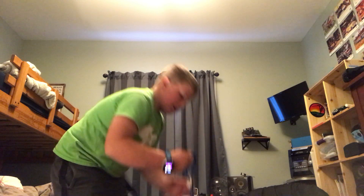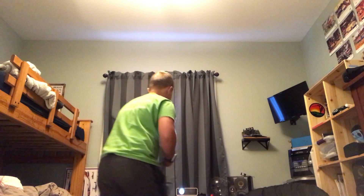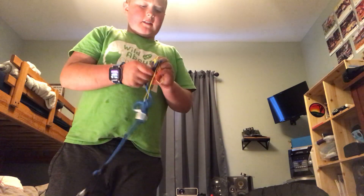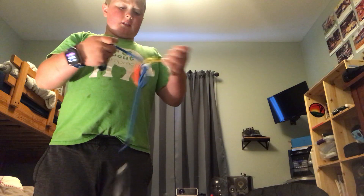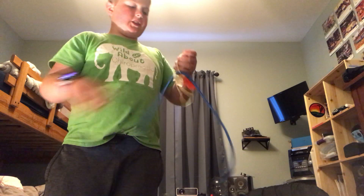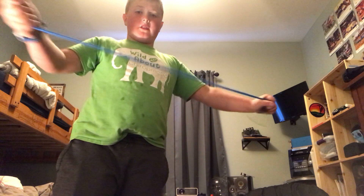And then, you should always carry your bungee cord with you. Sorry for the interruption. And then, you got your bungee cord and safety whistle. It's kind of tangled, but I haven't got this out for a long time. So, you got your bungee cord, right? You should always have a bungee cord, especially these kinds.